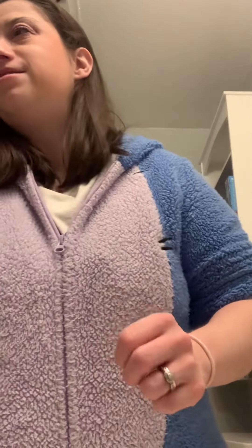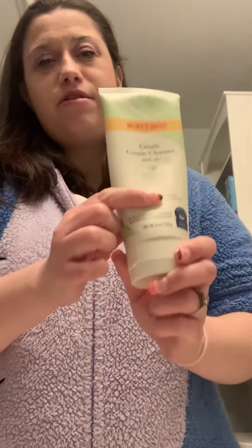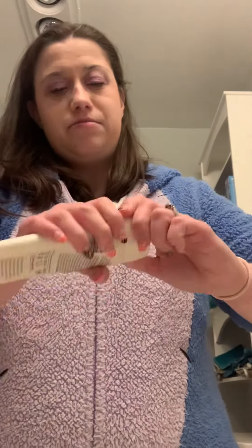Hey everyone, it is my Friday night and I'm about to get ready for bed and just about to take off my makeup now. So I'm going to use my Burnt Pea Sensitive Skin Scrub.